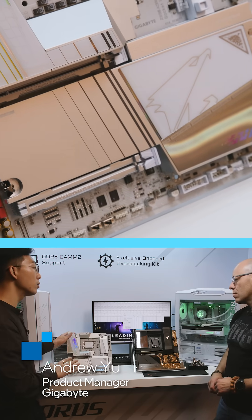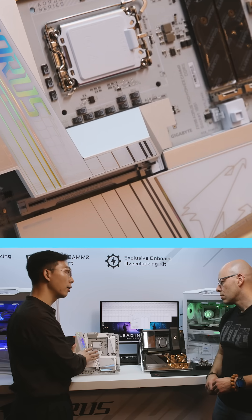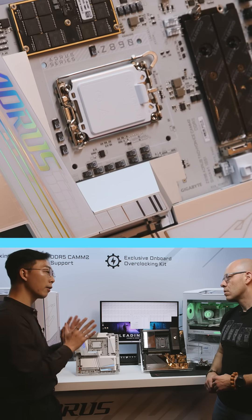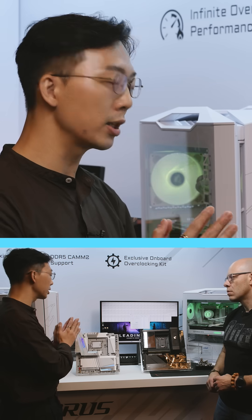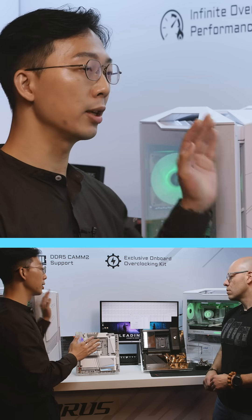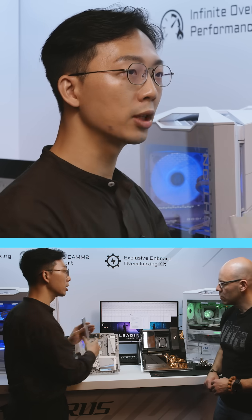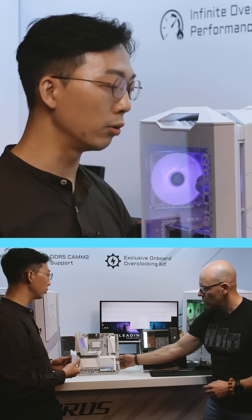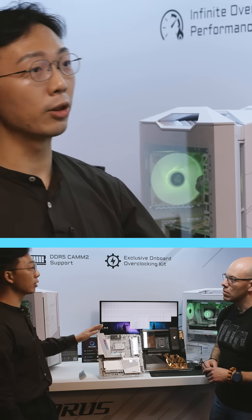We also have this one for the ChemTool module. This is a concept design on the Z890 Aurora. It's still a concept design, but we feel it's really good to bring the concept to reality. As we can see on our live system over here, underneath we have a ChemTool module design compared with the ordinary U-DIMM module — it's totally different.